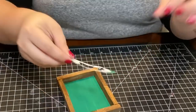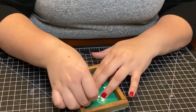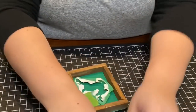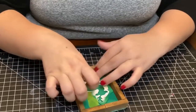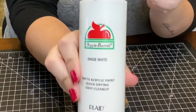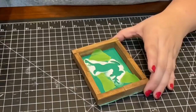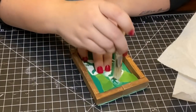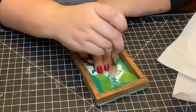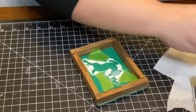I'm using one of the stencils that Dollar Tree came out with for their Christmas collection. It's part of a bigger pack but I cut it down to fit, then taped it down to stencil it in. I used Apple Barrel acrylic white paint to stencil in my reindeer. I tried using the stenciling brush from Dollar Tree but it wasn't working well enough, so I went back to using the sponge brush.